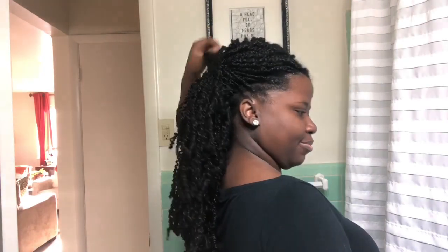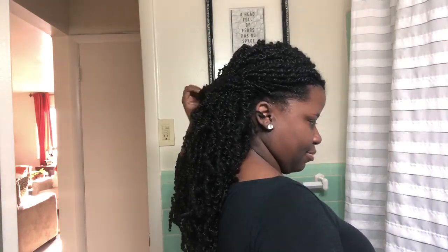Hey guys, welcome back to my channel. So in today's video, I'm going to be showing you all how I've been maintaining my protective style of spring twists. I'm at the three week mark in this video, and as you can see, for three weeks my hair is still holding up nicely.